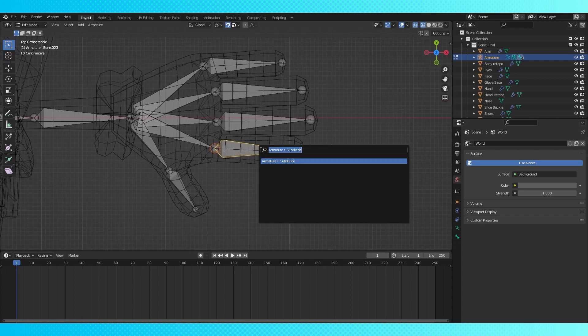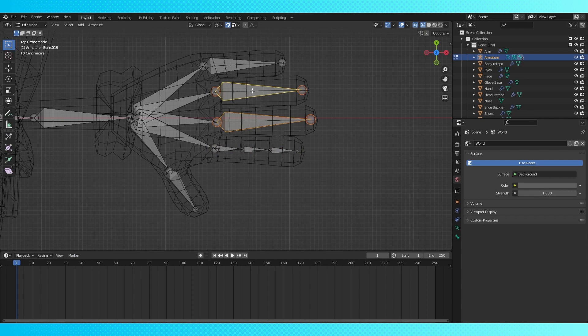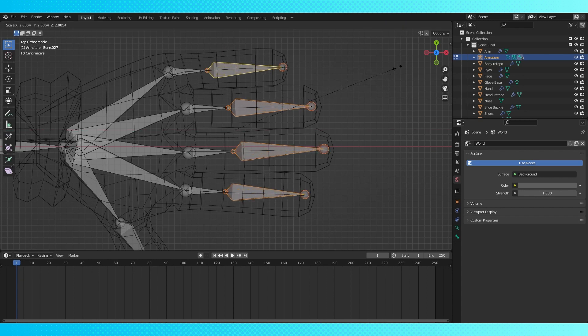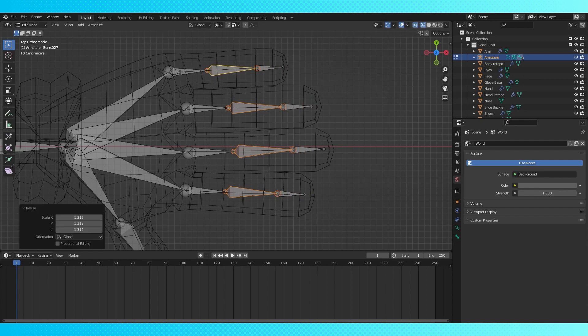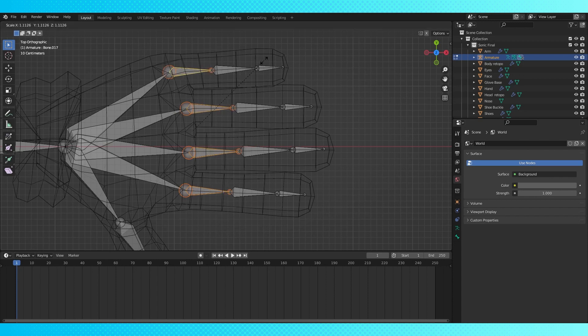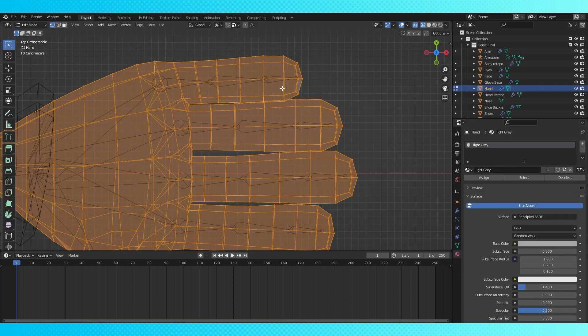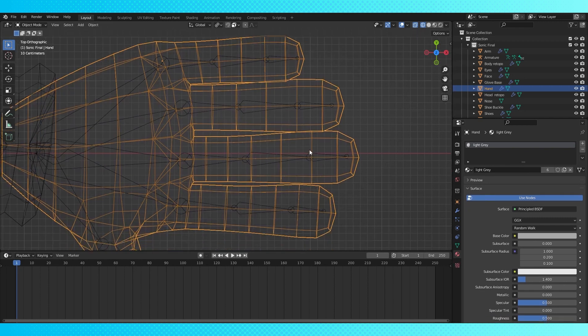I use a single subdivided bone for the fingers so that each finger joint is perfectly aligned with the others. To resize the bones without ruining the alignment, change the pivot point to individual origin and scale. His knuckles could potentially have more geometry if we wanted, but there's already a lot of loops really close together, so we can probably get away without it — it's up to you.